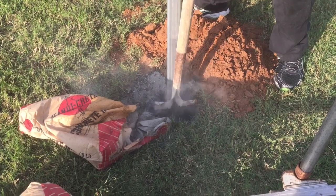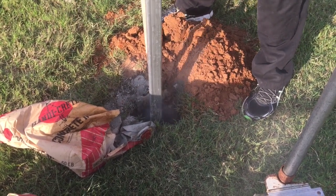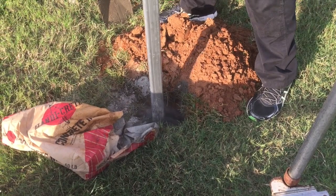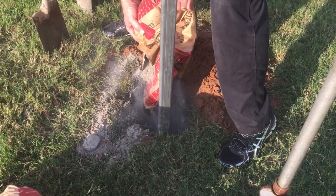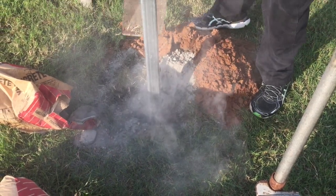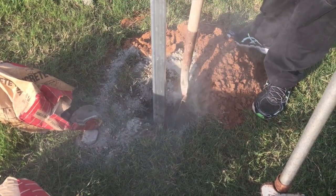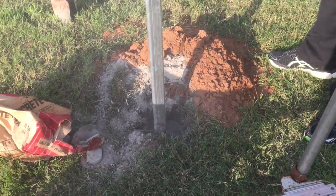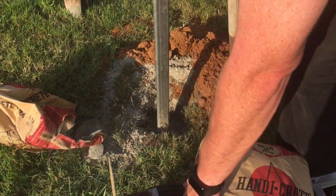Alright, we've eaten dinner and now we're back out there. Normally I would use my sharpshooter shovel in here but she doesn't have one, so I'm just using a little square shovel. It definitely takes at least an 80-pound bag — these are 60-pound bags so it's really not quite enough.